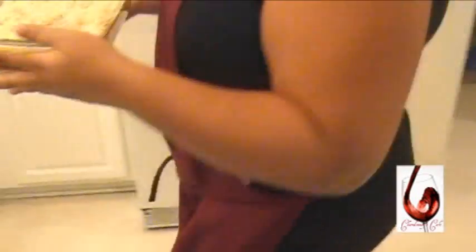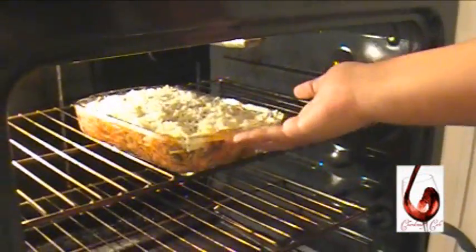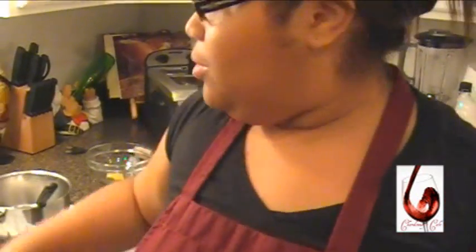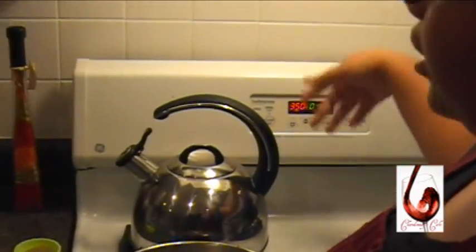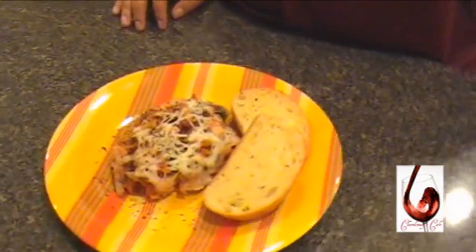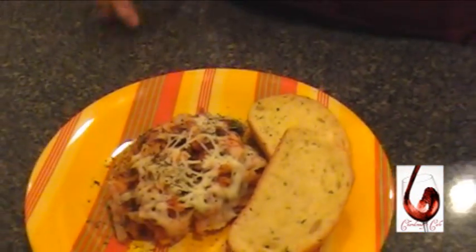Now I'm going to put it in here for about five to ten minutes — it just depends on how you would like the cheese to melt. Trust me, that's going to come out really nice. Five to seven minutes for it. And that's it — this is what you should have: Chicken Italia with bow tie pasta.